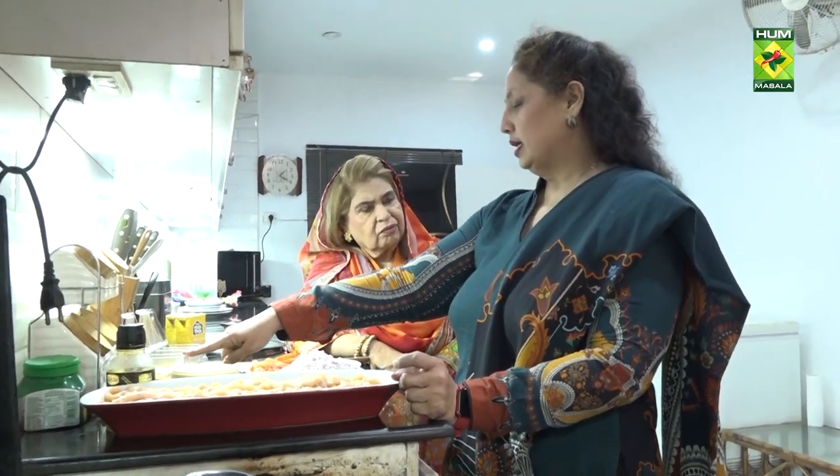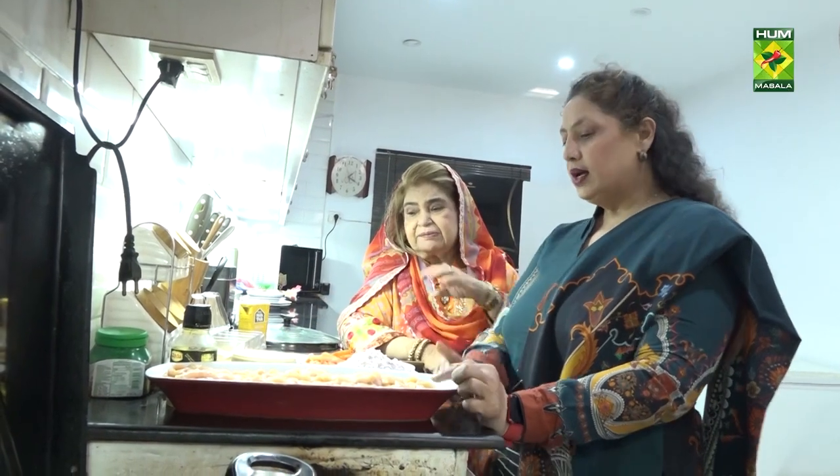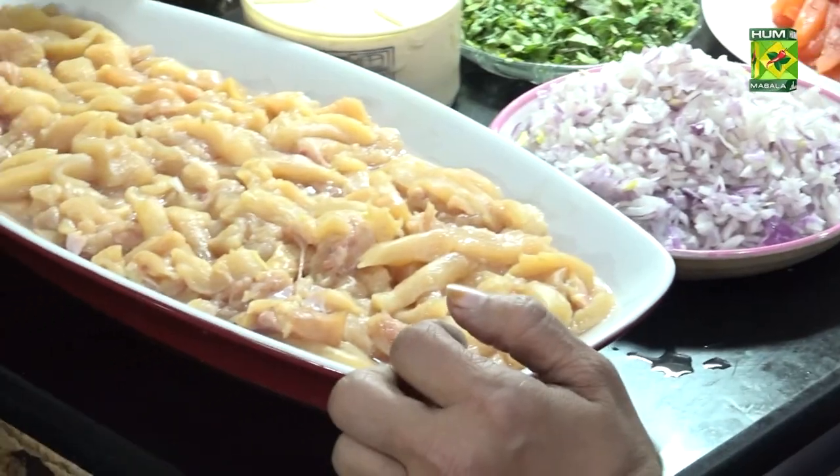I've cut it in pieces. This will be one spoon. And two packets of cream — for one and a half kg, two cups of cream will be enough.